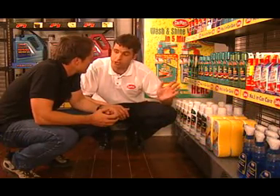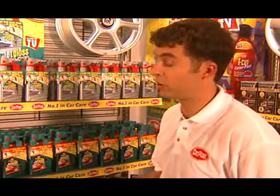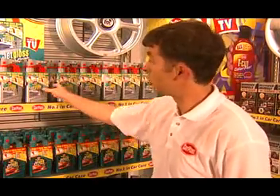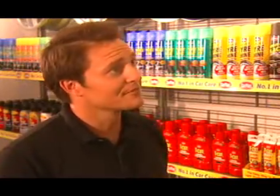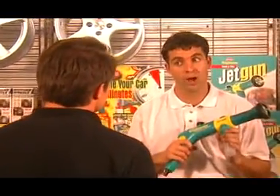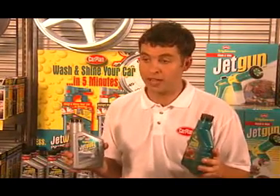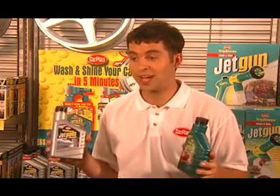Then there's the extremely popular Triple Wax range of shampoos and waxes. Here are two really clever products: the Triple Wax Jet Wax and Triple Wax Jet Gloss. Using a normal connector, you just attach them to a hose pipe. Sold! Well, if you like that, you'll love this — it's the Triple Wax Wash & Wax Jet Gun. Neat idea, and it comes with a bottle of Jet Wax and Jet Gloss. Just fill it up and wash and shine in one go.